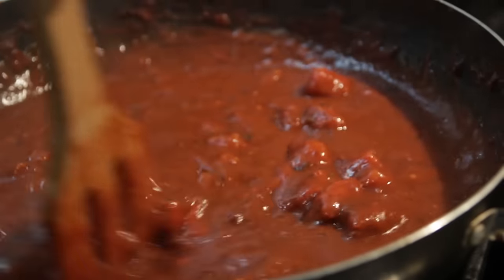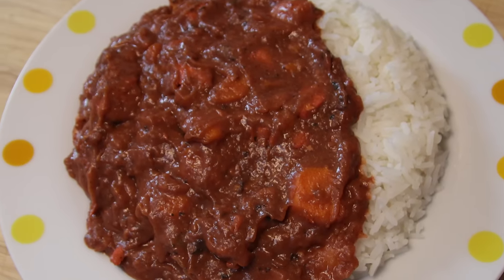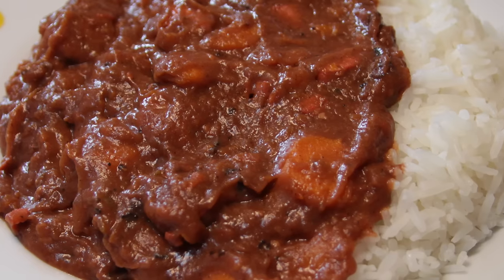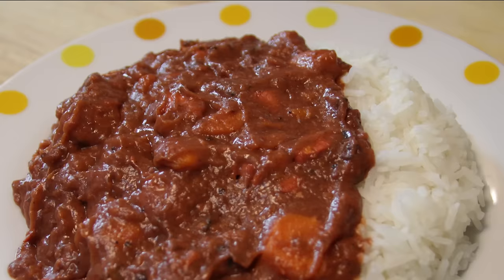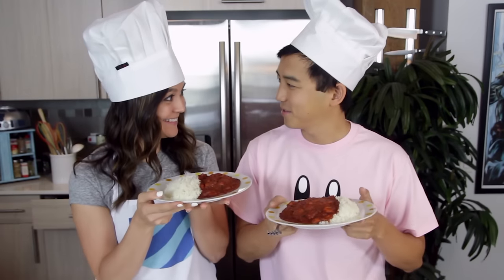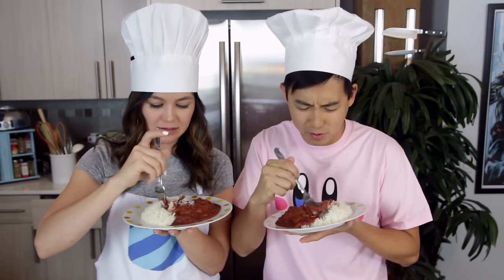Now we're ready to serve this curry on a bed of rice. And voila! You've made Kirby's Super Spicy Curry. Not for the faint of heart, this will light your mouth on fire if you're not careful, so just make sure you have a glass of milk nearby. Alright Ash, are you ready for your first curry ever? I sure am. Thank you Chef Kawasaki for your hard work. Don't forget, mix it with the rice — so hopefully it'll be a little less spicy.